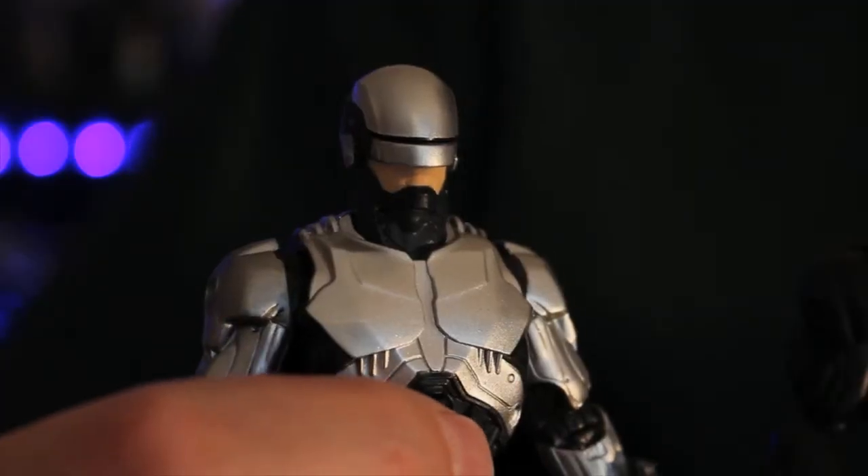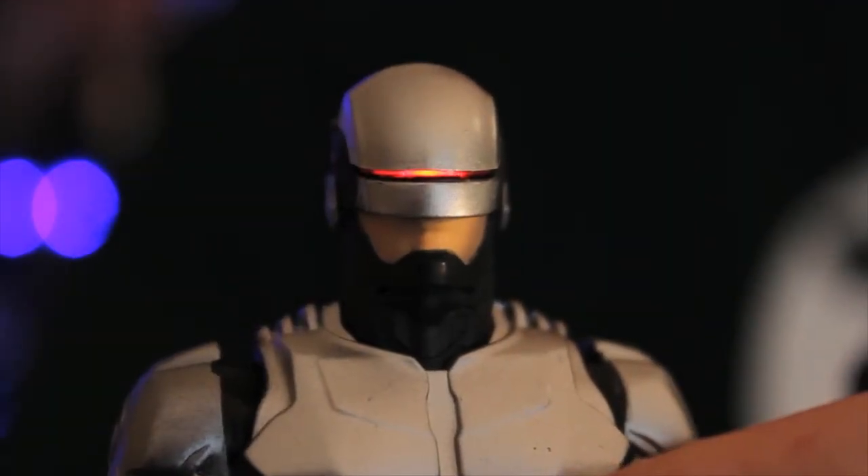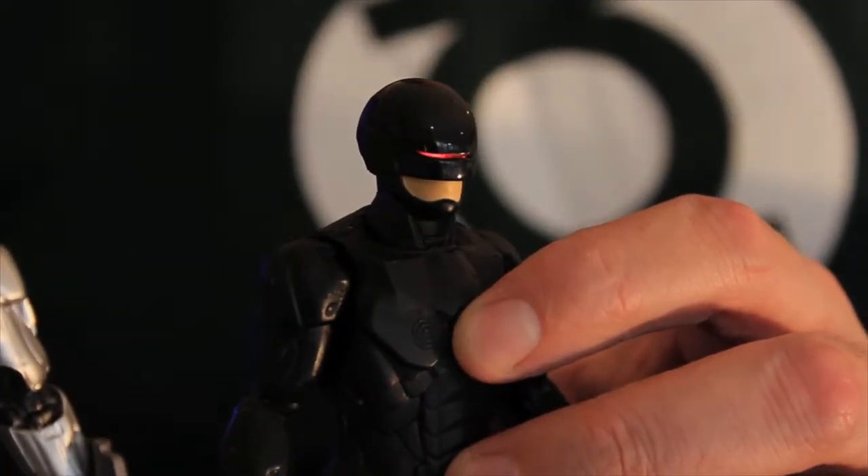Are there any other features on these Robocops? There is — these guys both come with a light-up feature. You can see there's a little button just there underneath the chest, and if you press it, the eye visor lights up red. So you get that sort of red light in the eyes. That's very cool. And of course it's the same on the 3.0 as well. The toys are okay in terms of the fun of playing with them — they don't suffer too much from missing some articulation, because it's Robocop. He's not exactly springing around the place like Spider-Man or anything like that. Well, to be fair, he kind of was in this movie.